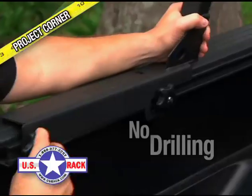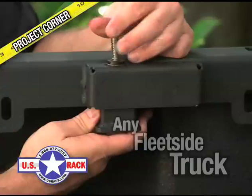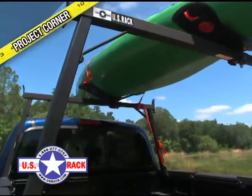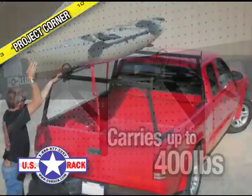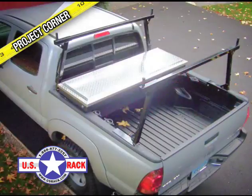If your truck bed has got one of the new track systems, just slide each section onto the bed rails and tighten the knobs. With a conventional bed, just tighten the clamping system. The rail rack removes and stores easily and carries up to 400 pounds. It's adjustable and works with any style toolbox.